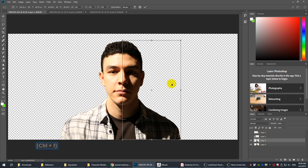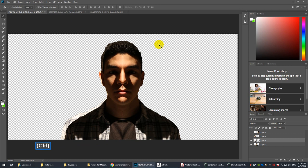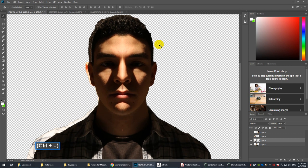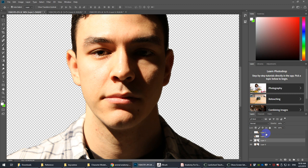If you hit Control-T and move the pivot of that to the center, you can go minus 100 on width. The face is not perfectly symmetrical — it just isn't. And if we try it the other way, you can see that.